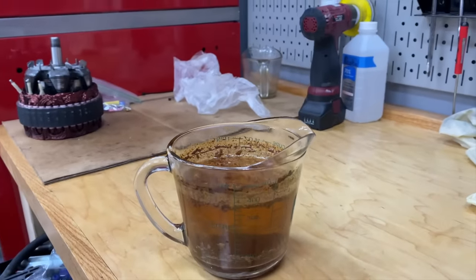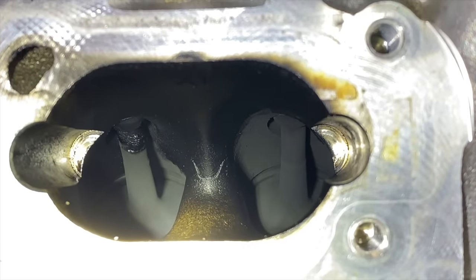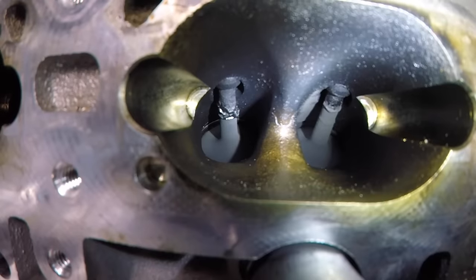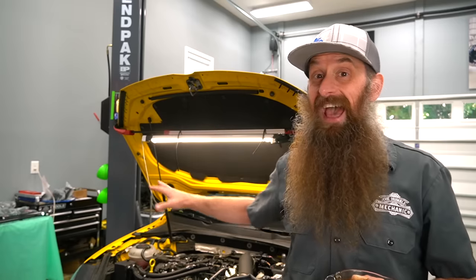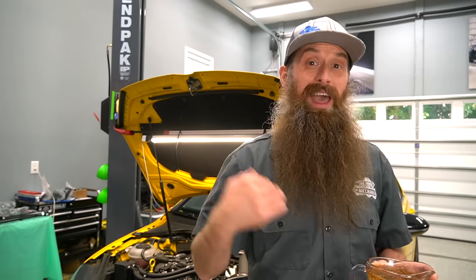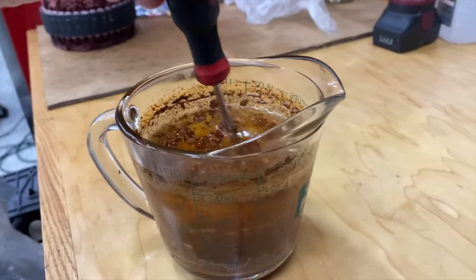This is the yuck that came out of the catch can on the Golf R. About 10,000 miles ago, I pulled the intake manifold off my 2019 Golf R to inspect for carbon buildup. Carbon buildup on the backs of the intake valves is super common on direct injection engines. At that time, we cleaned cylinder one and cylinder two and added a catch can to answer the question: does a catch can prevent carbon buildup on the backs of your intake valves?